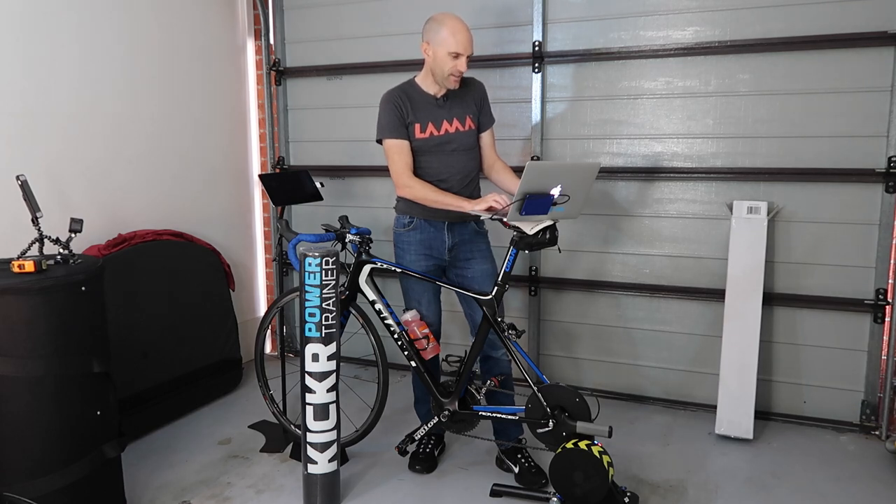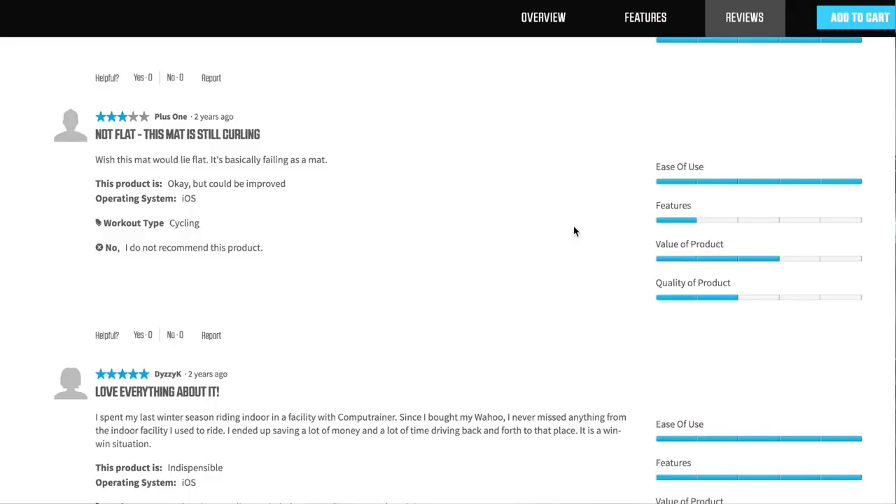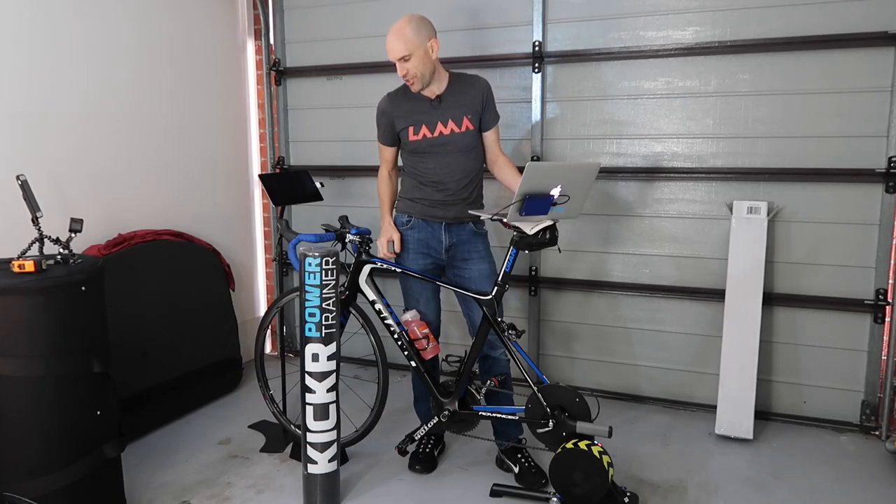Diving into the user reviews and comments, which is where the real user experience lies with products out in the market — skipping over the five-star ones, we expect a mat to be a mat and do mat-like things — but I found this gem: "Not flat. This mat is still curling. I wish this mat would lie flat. It's basically failing as a mat." You had one job.